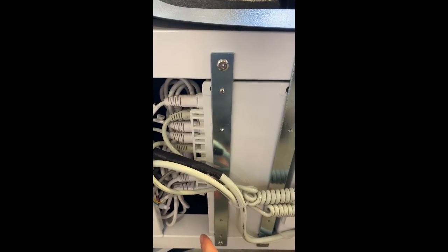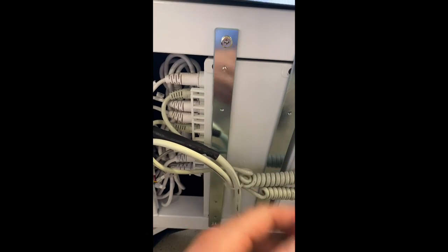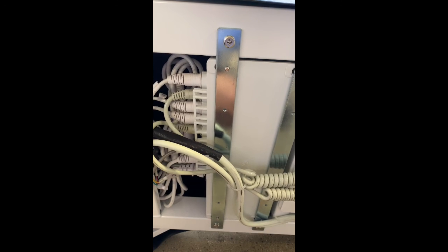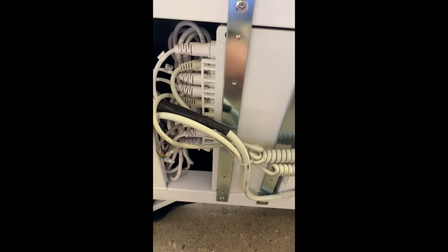The module box is the brain of the bed — it controls every single function on the bed. And that's pretty much how you troubleshoot the Palermo electric treatment table if no functions whatsoever are working on the bed. Thank you.